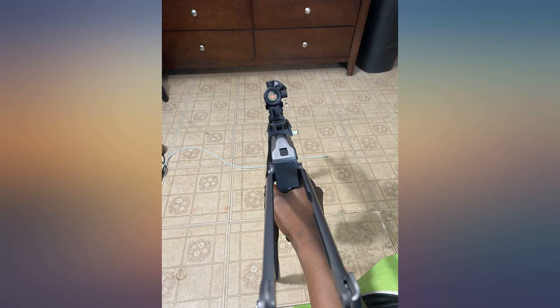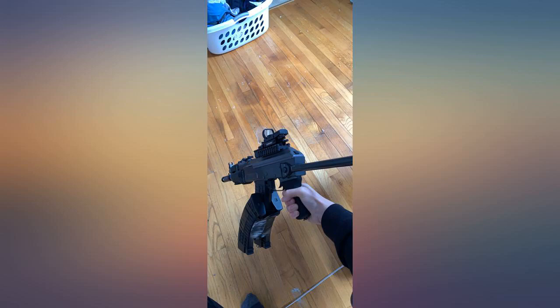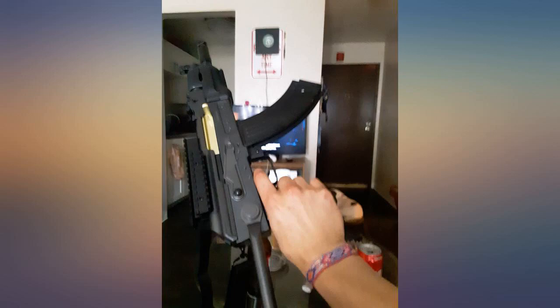This gun is great. I bought it because I wanted to start getting into airsoft. I have to say that when you get the gun it is kind of hard to figure out, and you might have to tighten the iron sights. But other than that it lives up to the reviews.